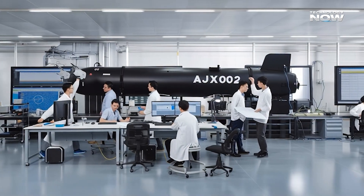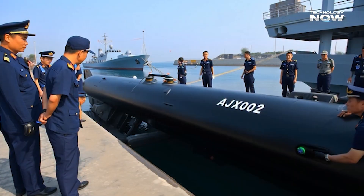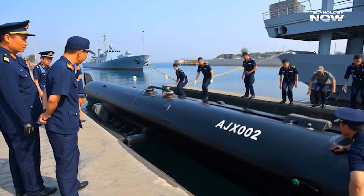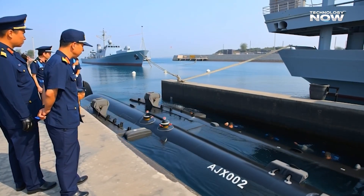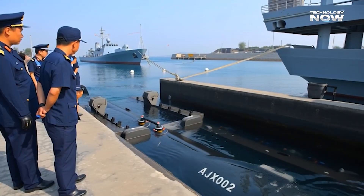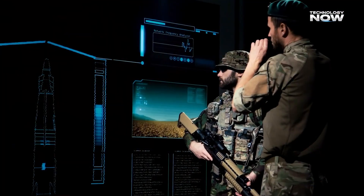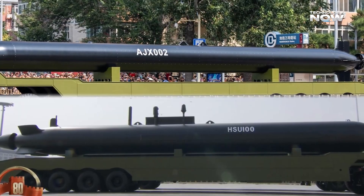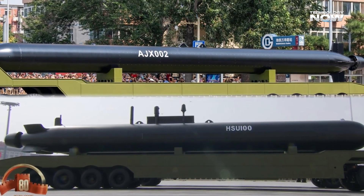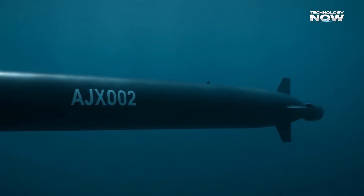The AJX-002 has been spotted during naval trials and public displays at major Chinese bases, including Sanya and Yulin in the South China Sea, and Dalian in the Yellow Sea. These areas are important hubs for China's naval operations, suggesting the drone has been tested in both tropical and temperate waters. It doesn't need a special submarine dock to launch — it can be crane-launched from a ship or a floating platform, making it easier to deploy from different locations.